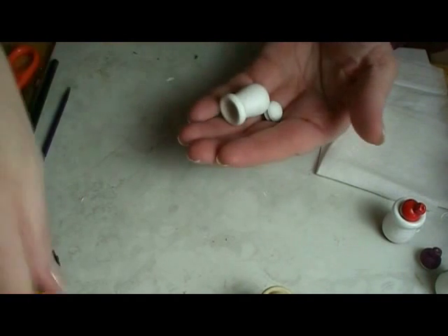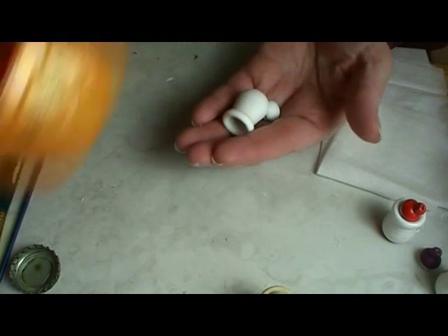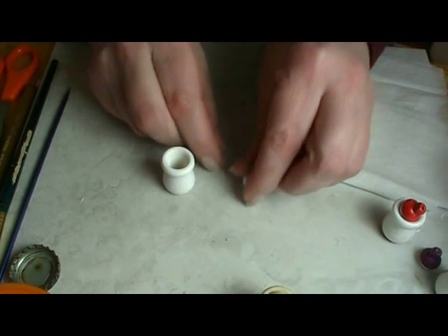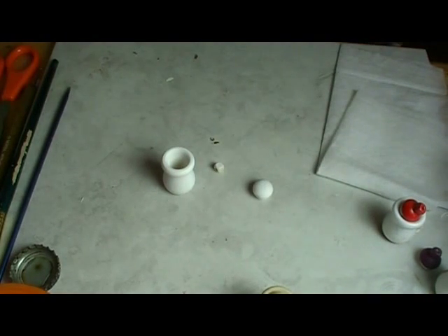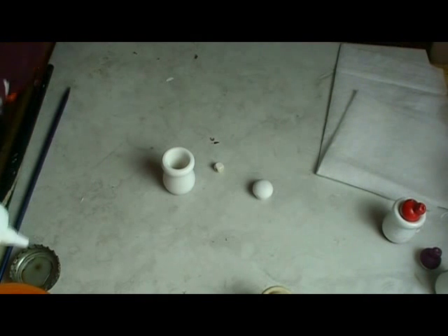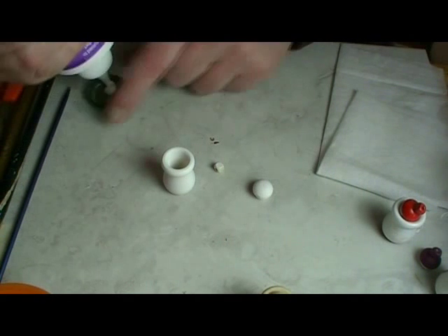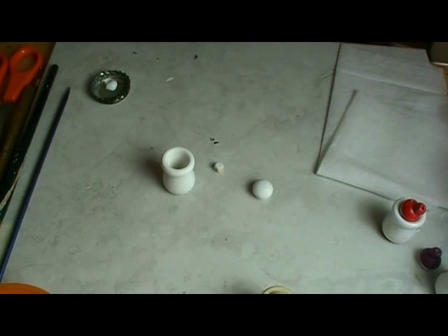So the first thing I did was I took those parts and put them in a box lid, took them outside, and spray painted them with white primer. It's real important to use white primer paint on this because these little pieces sometimes have a finish on them and your paint doesn't like to stick without the primer.